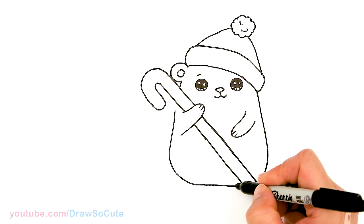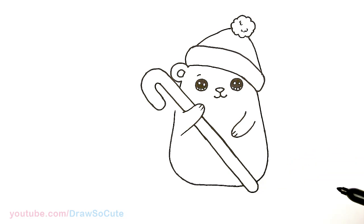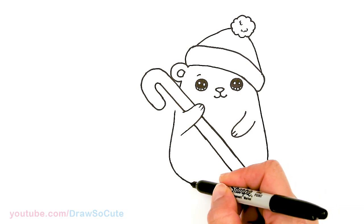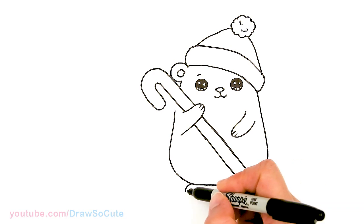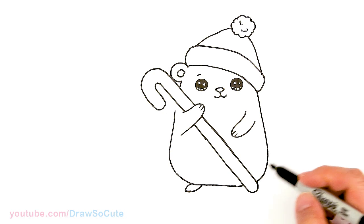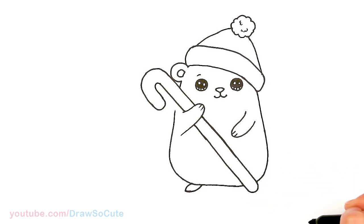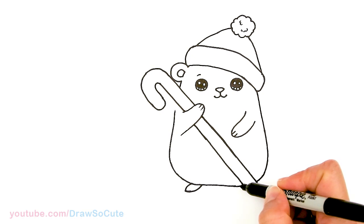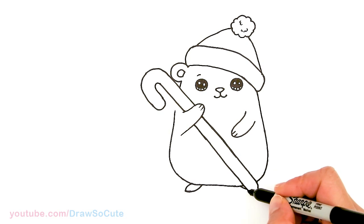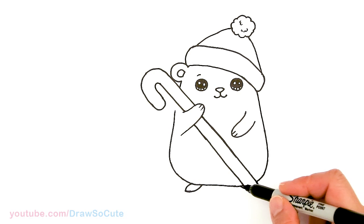Then I can go ahead and finish the body right here for our hamster. Let's come to this side and draw some little feet — curve and come back in. On the other side, you might not really be able to see it, but I'll give a little indication there. It all depends on where your candy cane falls whether or not you need to draw a foot.